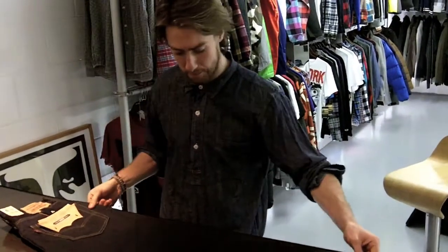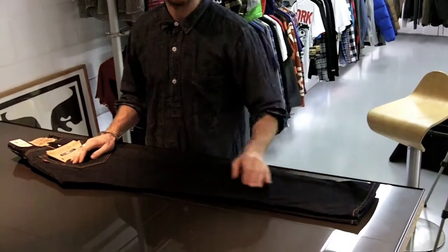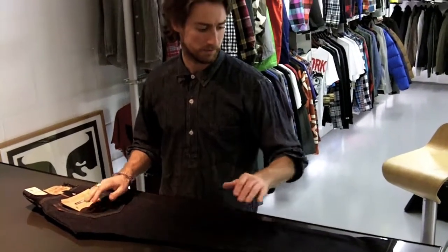The wash is called Crisp Copper, which is slightly rinsed but left really clean — so it's not really treated, but it's just rinsed to give it a real clean, soft handle. 505.